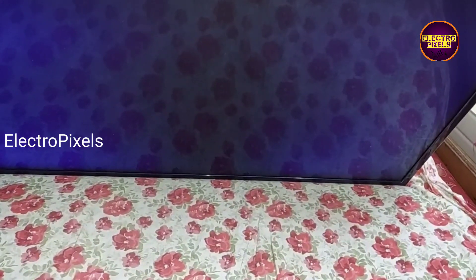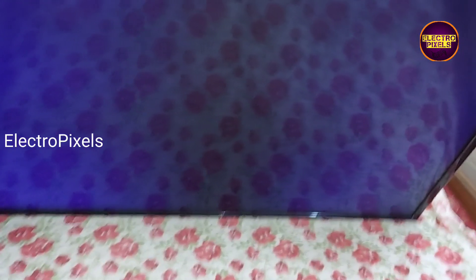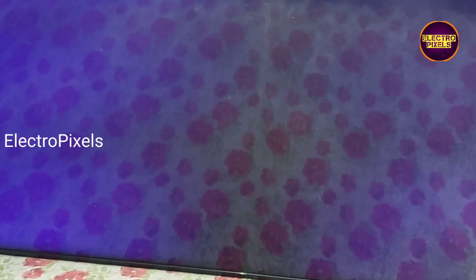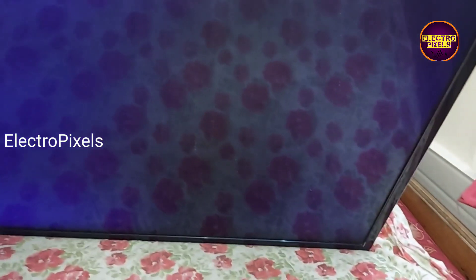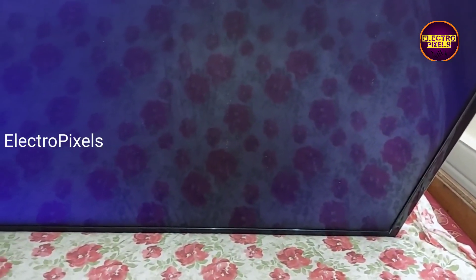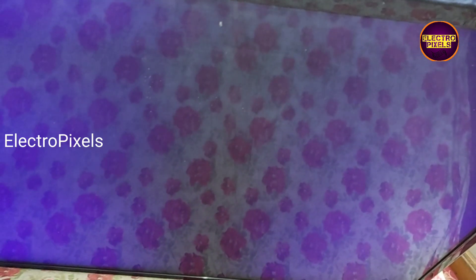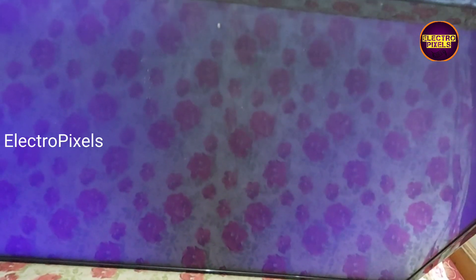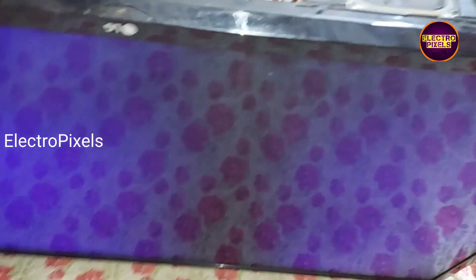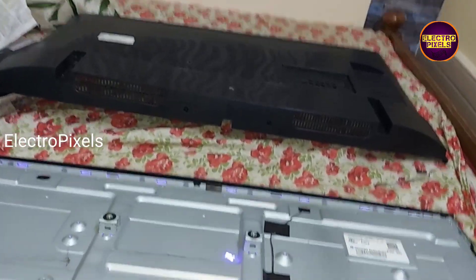In this TV the complaint is a display-related problem: the picture comes for a second, then suddenly the display fades and it becomes no display. These types of complaints are mainly due to internal shorting in gate signals inside the glass panels.